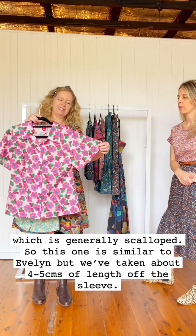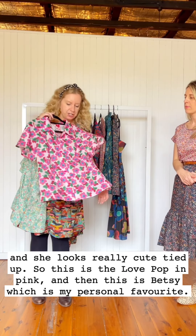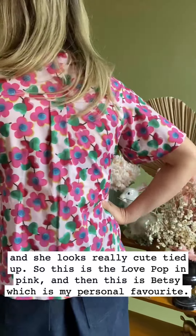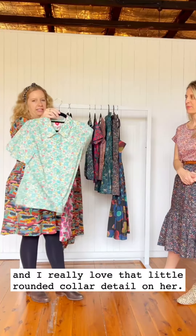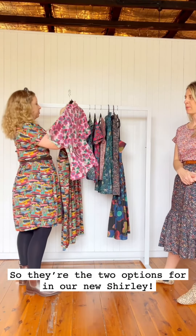This version is like a plain flutter sleeve — similar to Evelyn but we took about four or five centimeters off the sleeve length, and she looks really cute tied up. This is the Love Pop in pink. And then this is Betsy, which is my personal favourite — I love Betsy anything. She's a really cute shape and I love that little rounded collar detail on her. Those are your two options in the new Shirley.